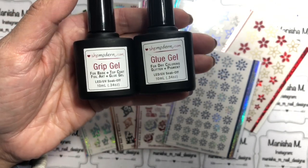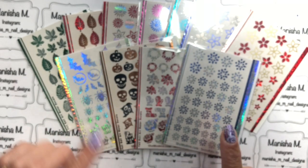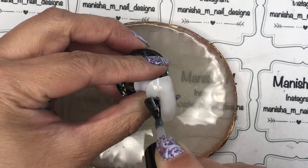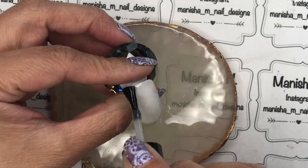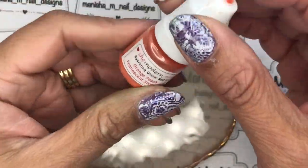I'll do a voiceover and fast-forward to keep the video a reasonable length, just to give you a few ideas on how to use these latest foil editions from She Modern. First up, I'm just going to apply a nice even layer of the glue gel and then cure that in the lamp for 30 seconds. I've got an LED lamp — if you've got a UV lamp you might need to cure it a bit longer.